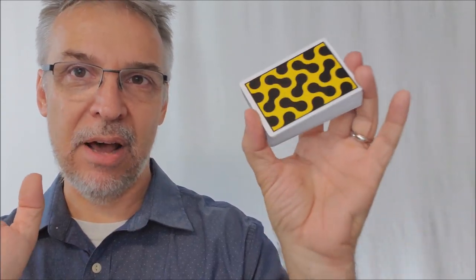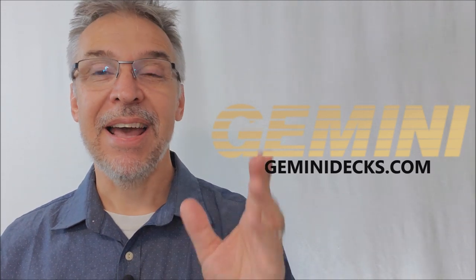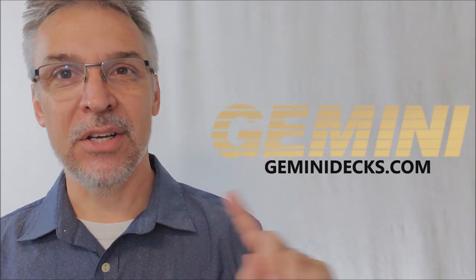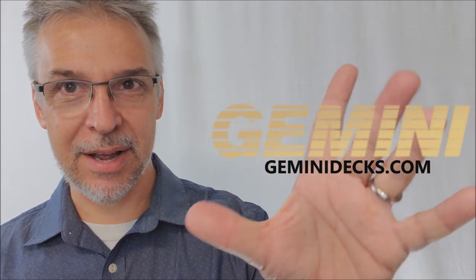Right now you can head on down to GeminiDecks.com and pick this deck up for 12 bucks. You should, because they always are a limited run and they always sell out. I want to thank everyone down at GeminiDecks.com for allowing me to have this deck so I could do the review for you. If you'd like to purchase it yourself, go to GeminiDecks.com. Thanks to Tomas, thanks to everybody else. I'll see you guys next time. Bye.